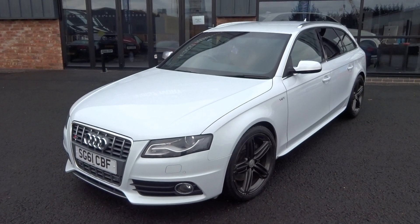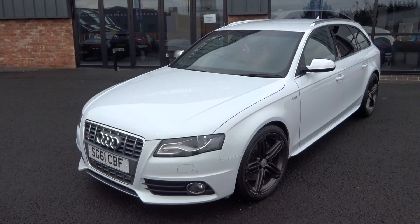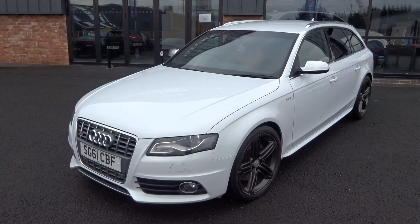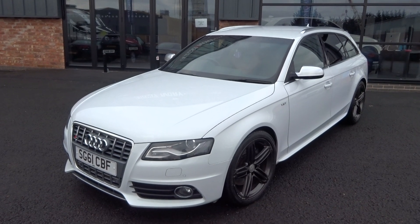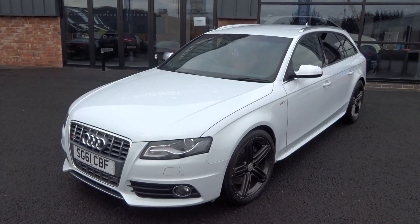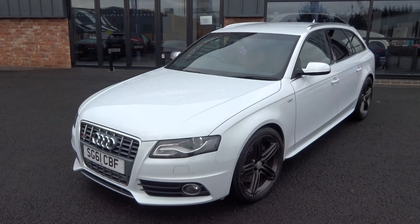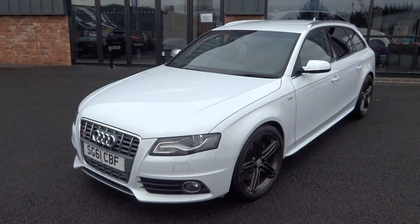Hi, good morning. I'm Ben from Ebony & Ivory Motors. Today I'm going to show you around this 2011, 60-plate Audi S4 Avant S-Tronic. One former keeper on the V5 document and the HPI report — the last owner has owned the vehicle from 2013 to present day. It does come with a fully comprehensive service history; believe there's nine stamps in the book. We've got two keys and all the original paperwork.